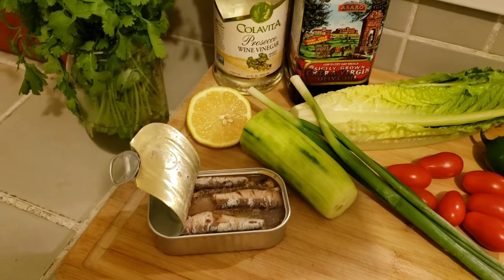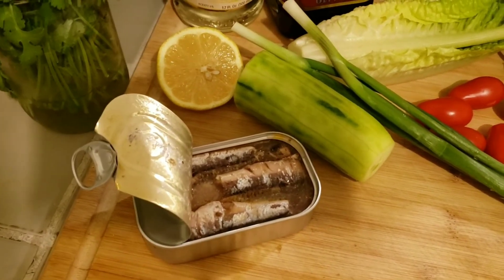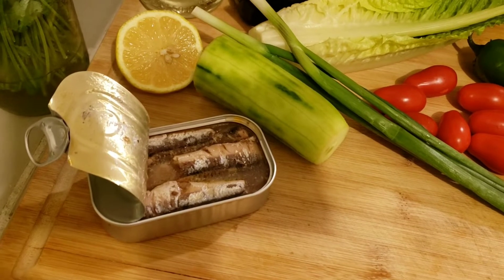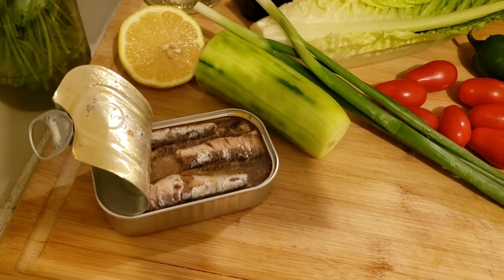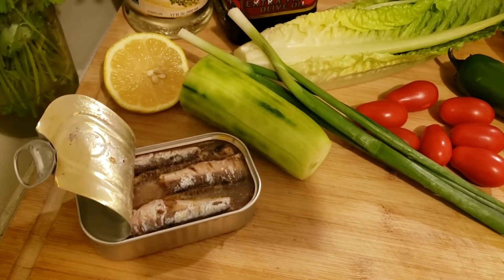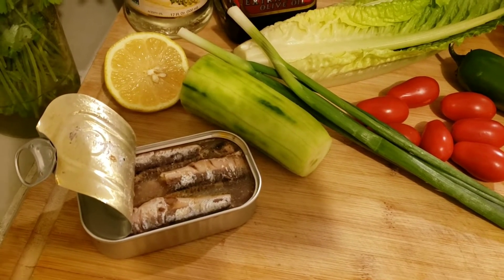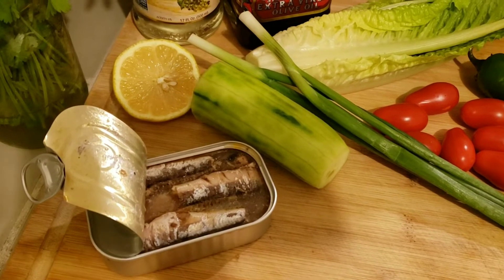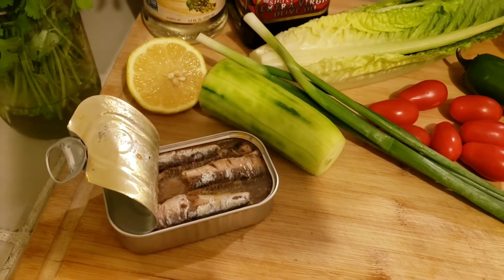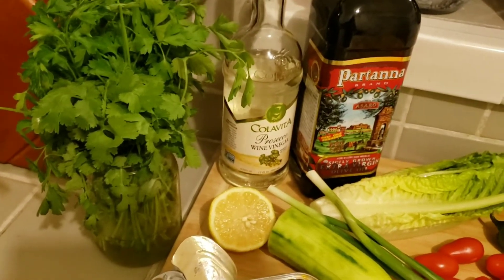I'm going to be using some white anchovy as my protein. If you don't like anchovy, it's really good — but you can always substitute. Maybe tuna, canned salmon, or fresh salmon. Or even just an egg if you're not into fish. And if you're not into eggs, then just keep it as a meatless salad.